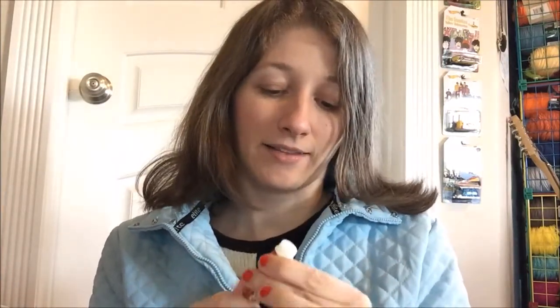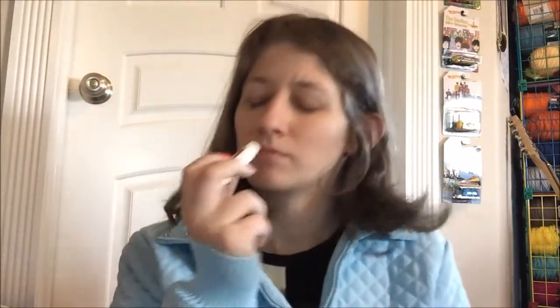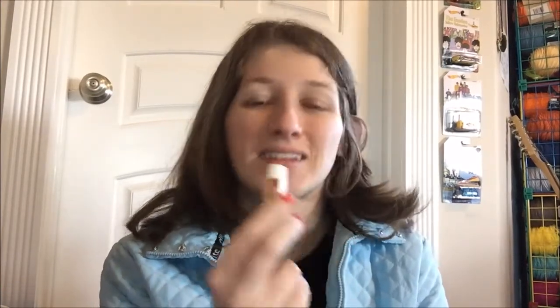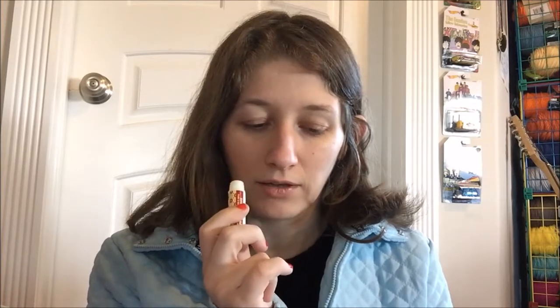So where were we — right, talking about the cap. There's no special features like SPF or medication. So we're going to smell the scent now. I'm really not sure how to describe it — it smells really good, don't get me wrong. It's just a very unique scent. It's very fruity but there's almost like a floral mist to it as well.